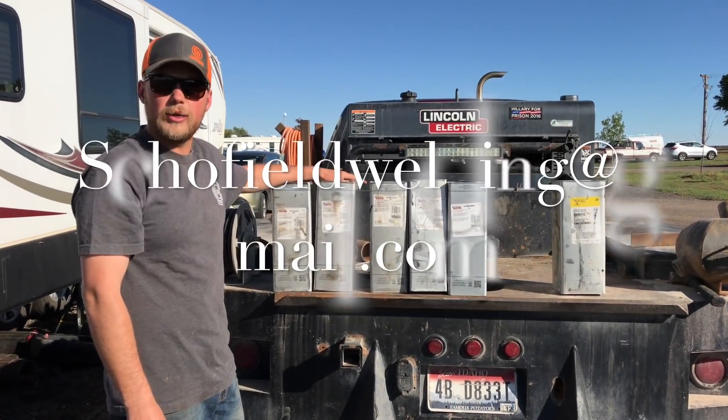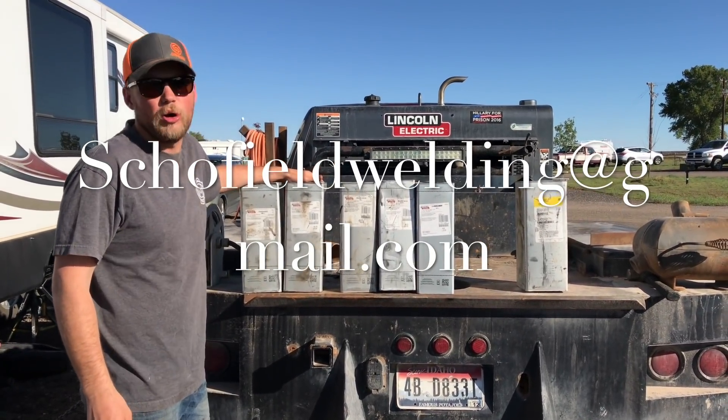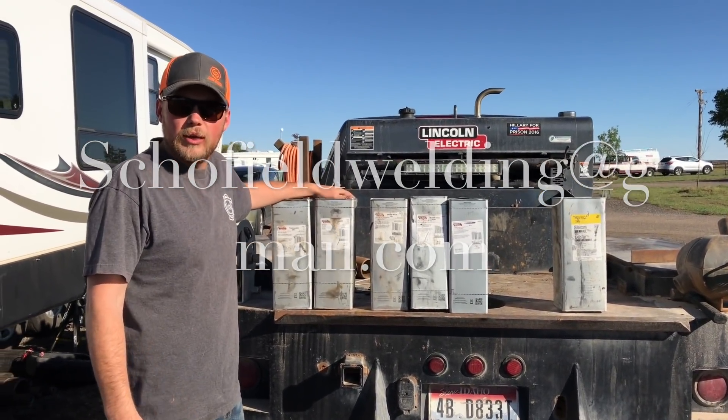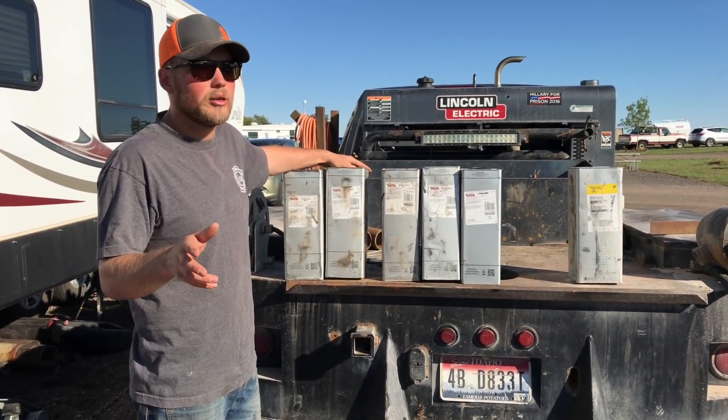Life of a ring welder. Okay, you guys, this evening — it's kind of late today. I'm going to get it posted today. And I had a couple questions about welding rods, so we're going to kind of explain it to you a little bit.